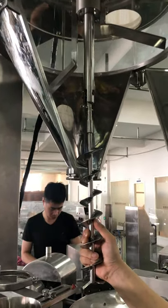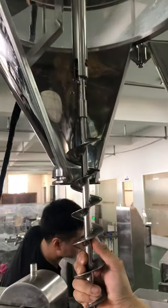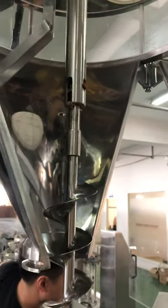This video will show you how to change the screw. There are two screws, so that will be easy to installation.